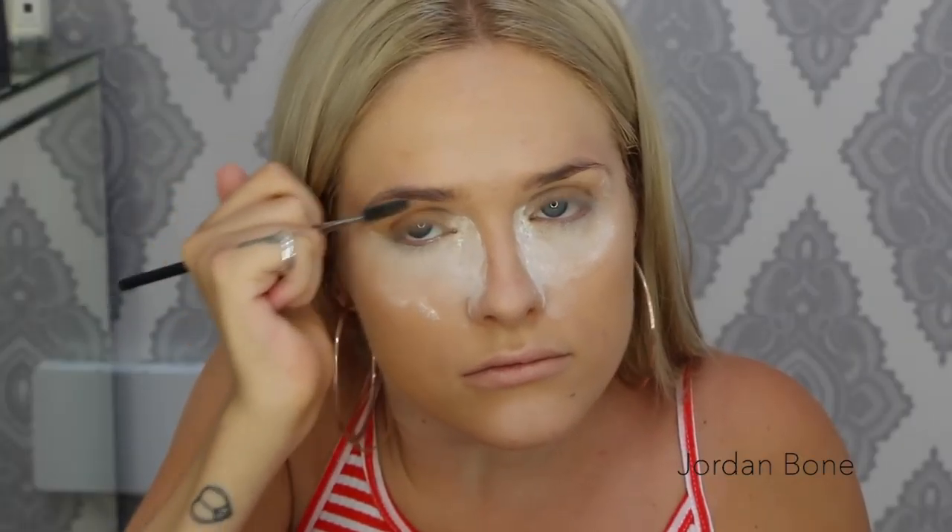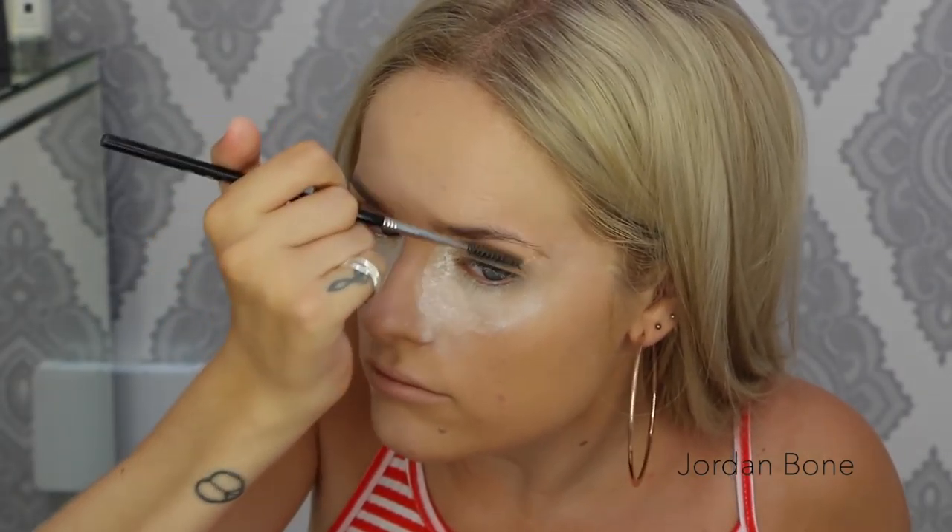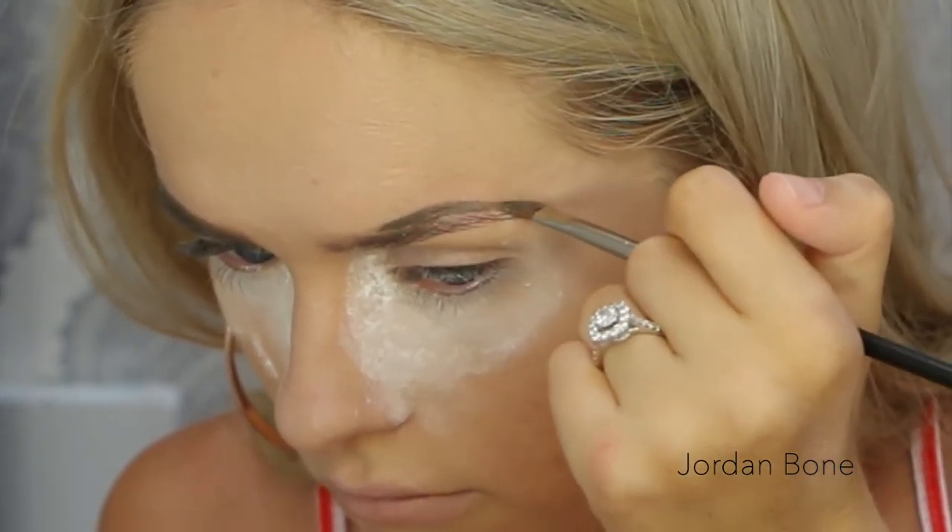Now I'm going to do my brows using the Anastasia Beverly Hills Dip Brow Pomade in the shade Taupe, and I'm just going to fill in my brows.